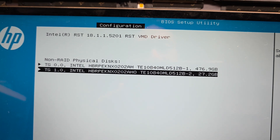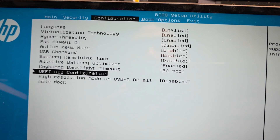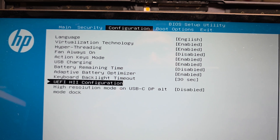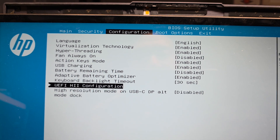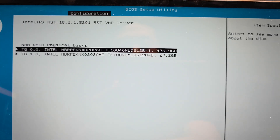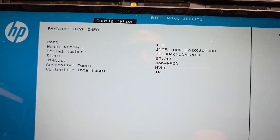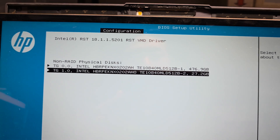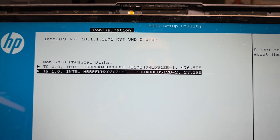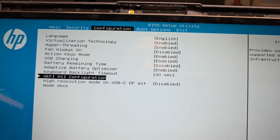Here you go — before there was an option to disable the RAID, but now you can see it's in here. It's in the Intel Rapid Storage configuration. You press F10 on boot on HP to get to the BIOS, and it's in the UEFI HII configuration. You can see the RST VMD partition is 27.2 gigs — it's a separate thing, and I always see that cause problems.